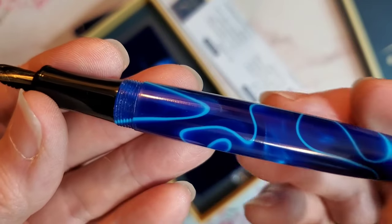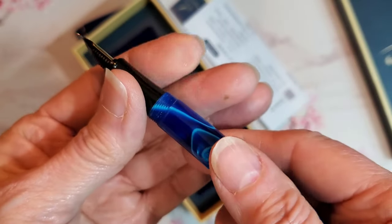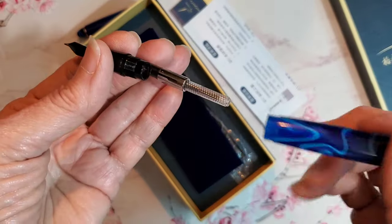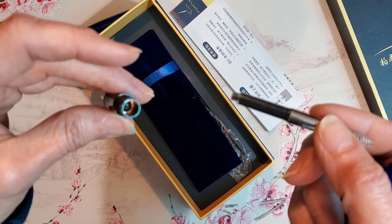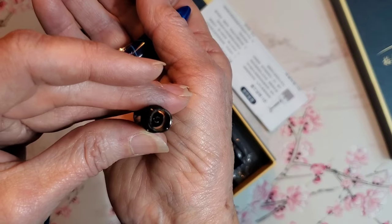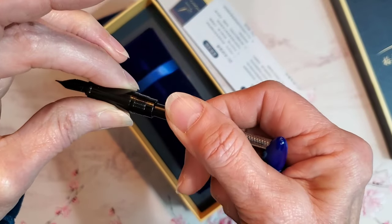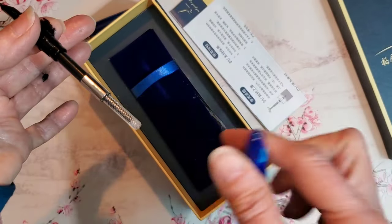The pen has some weight to it. The section looks as if it were made of plastic or resin, but upon closer examination, I see that it is lined with brass, and of course it comes equipped with an unbranded converter — and here you can see that brass lining. Having metal in that grip section gives the pen the perfect weight and balance, in my opinion. It makes the pen very comfortable to hold and write with.